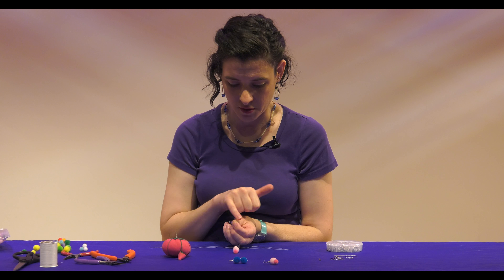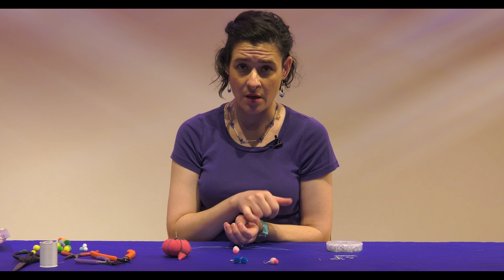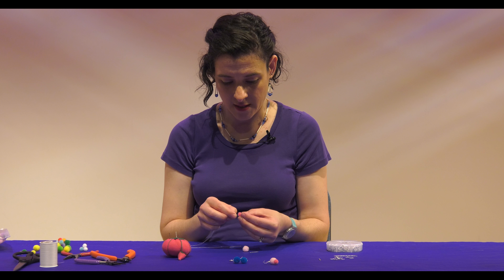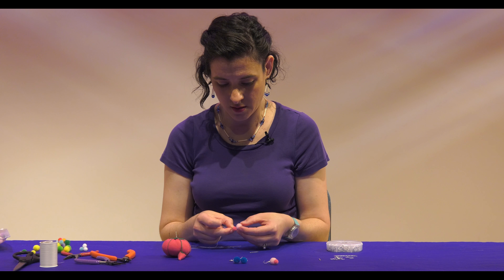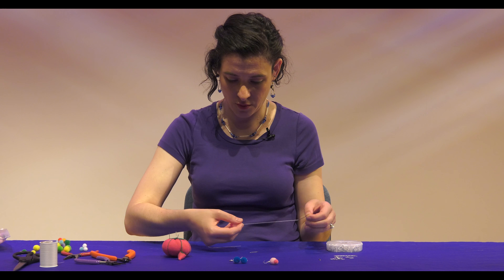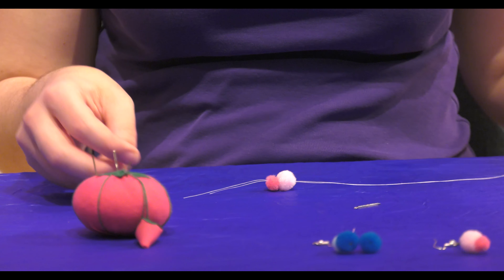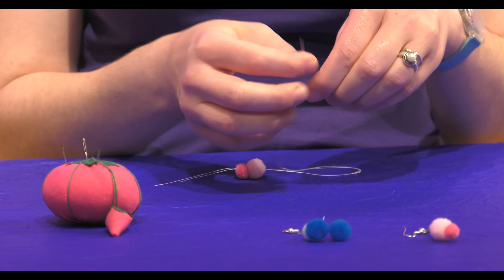We're going to take our little bar. It's got two circles, one on each end. One's going to be for the earring hook, and the other is where we're going to sew our pom-poms. So we're just going to stack these — the bright pink one first, the light pink one second. We're going to pull those through, leaving probably a couple inches of thread down there. Then we're just going to sew them onto the bar.